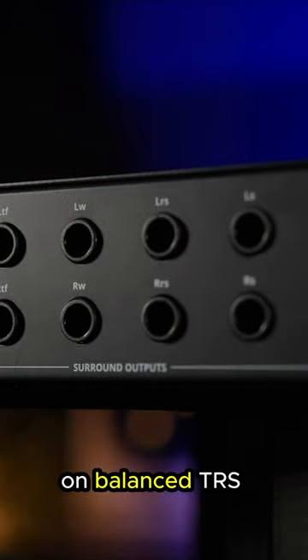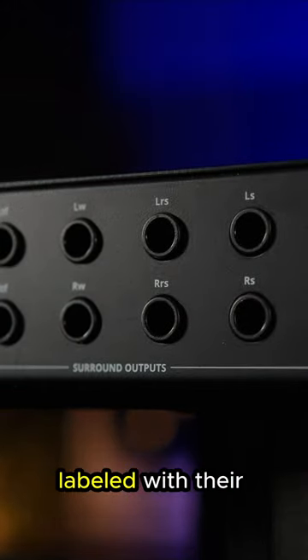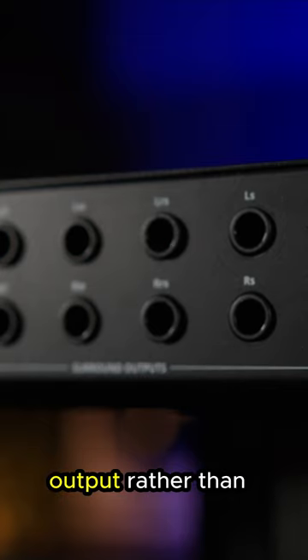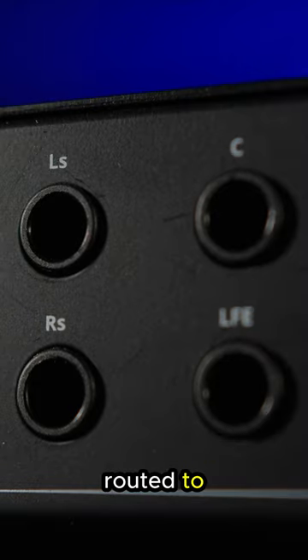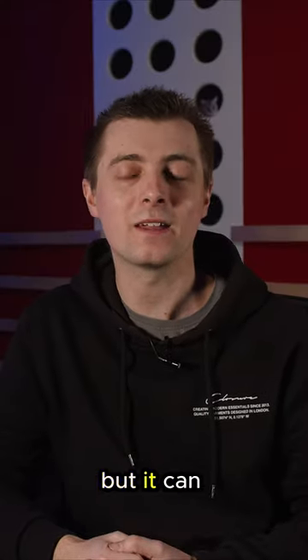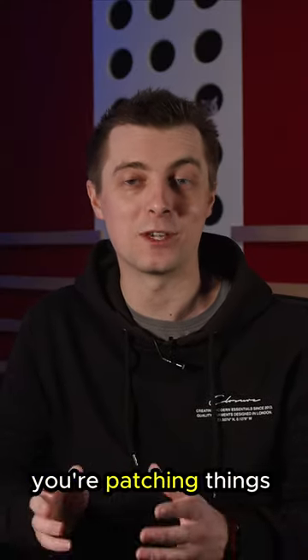The analog outputs on balanced TRS jacks are all handily labeled with their intended speaker output rather than numbered, so you don't have to remember which speaker numbered sockets are routed to. It's a simple detail but it can be a lifesaver when you're patching things in.